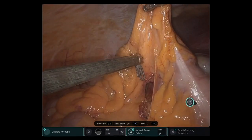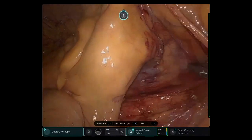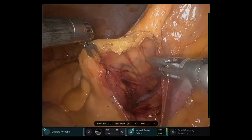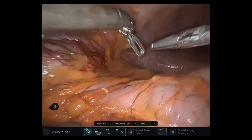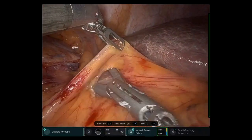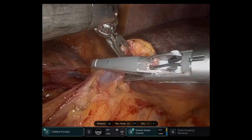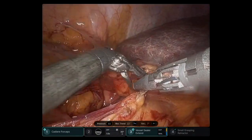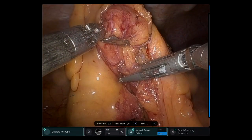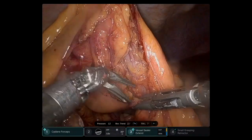Here I'm lifting the proximal transverse colon to cut the mesentery of the colon, just distal to the tattooed area. I'm trying to enter the lesser sac and now encounter the dissection that was done previously. I will finish up the last portion of the mesentery right before performing the transection.